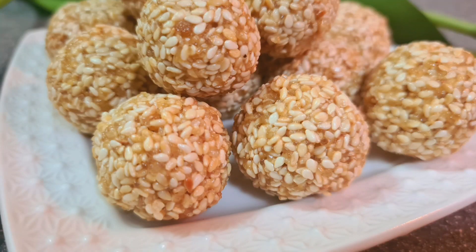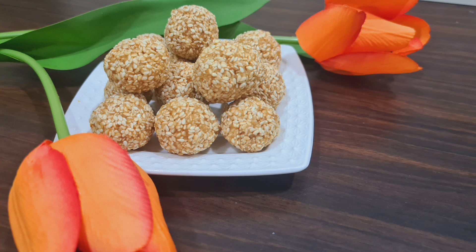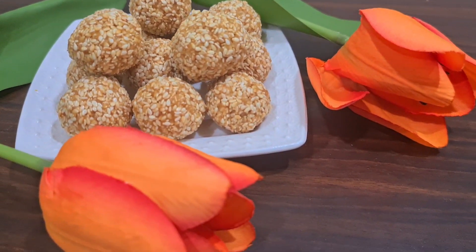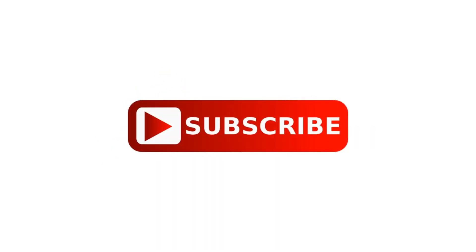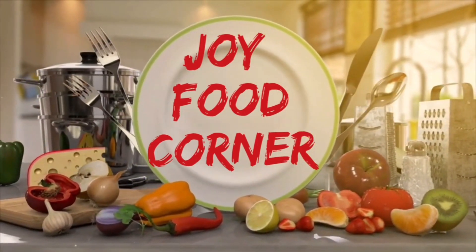Please like, comment, share and subscribe to our channel! See you in the next video!